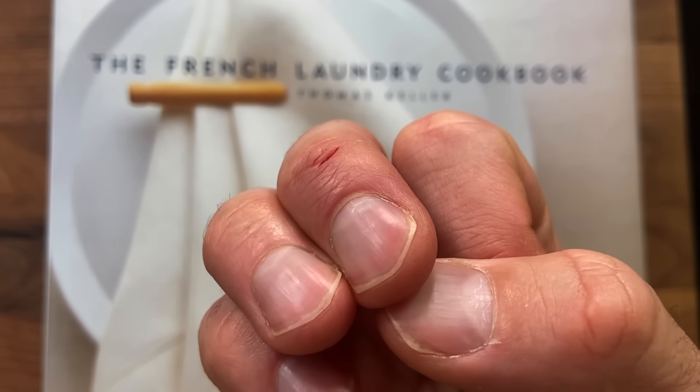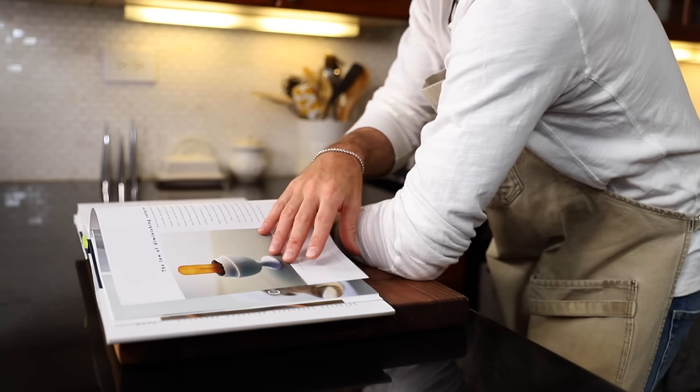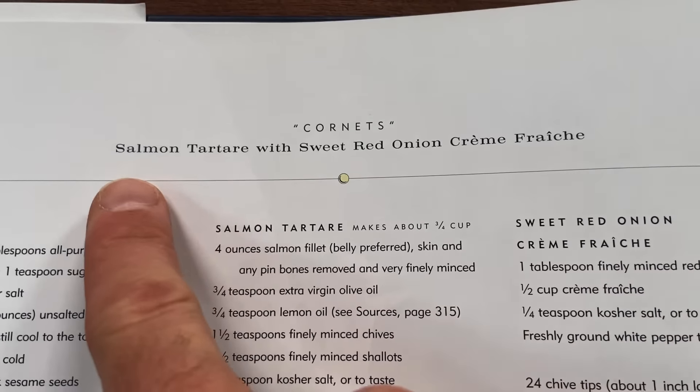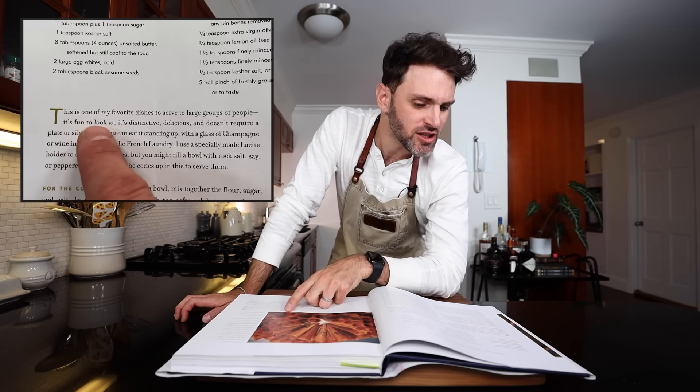This is episode four featuring Thomas Keller and the French Laundry cookbook — recipes from TK's restaurant of the same name. We're making his well-known dish: cornets with salmon tartare and sweet red onion crème fraîche. As TK says, it's fun to look at, distinctive, delicious, doesn't require a plate or silverware, and you can eat it standing up with a glass of champagne.